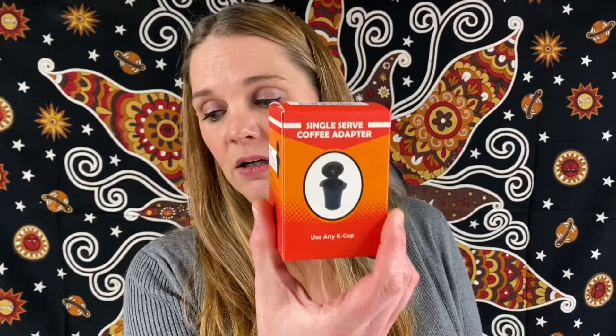And the last one — we have a single serve coffee adapter. You can use this on any K-cup. These are for Keurig to use regular ground coffee instead of the pods. The Keurig pods are a little bit expensive, so you can put the ground coffee in here, make it so much easier, and save you lots of money too. So these little adapters are great to have.